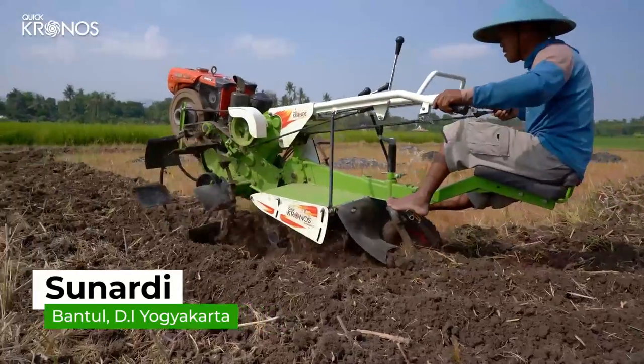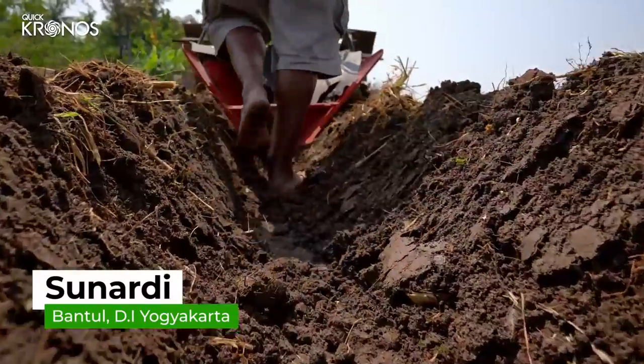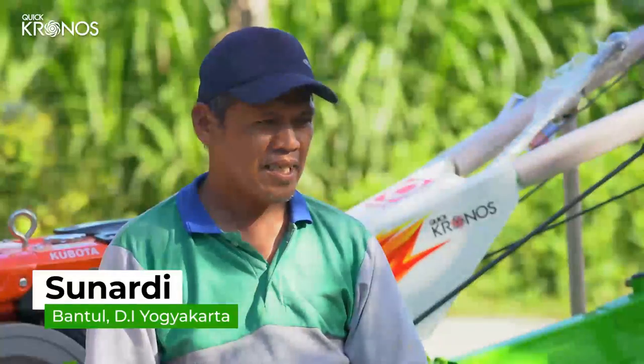Setelah mencoba, mantap sekali. Karena Kronos enak untuk dipakai, tidak melelahkan. Dan untuk membuat gulutan, hasilnya cukup sesuai dengan permintaan petani. Hasil cacahan cukup lembut dan dalam.